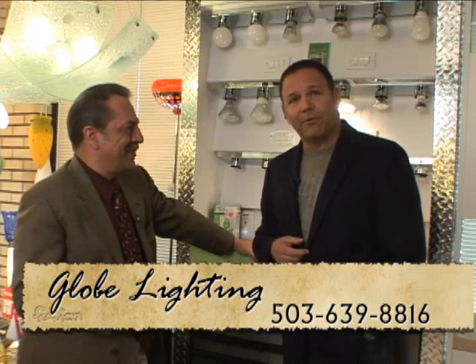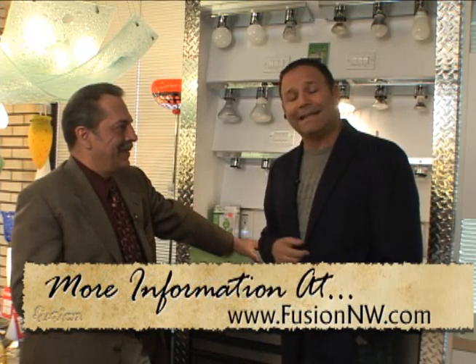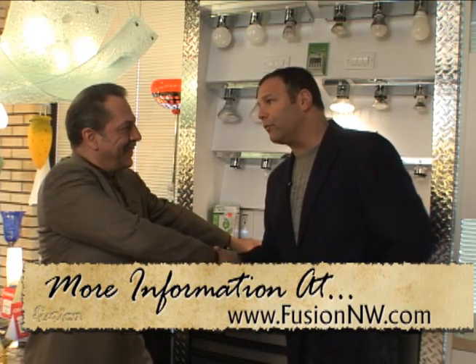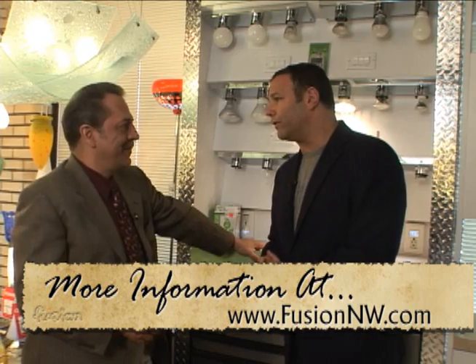Al Thomas with Globe Lighting, a certified lighting technician — thank you very much, we appreciate it. And to make things easier, we're going to put all this information on our website for everyone.